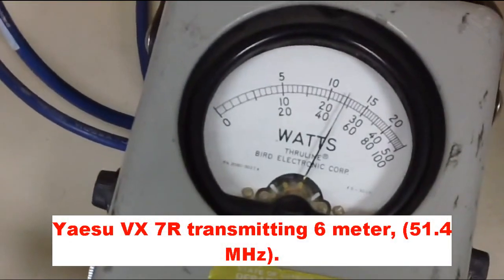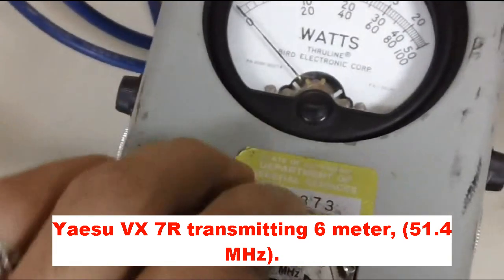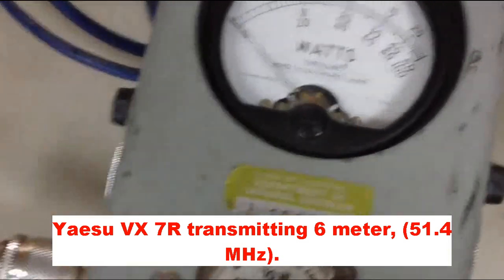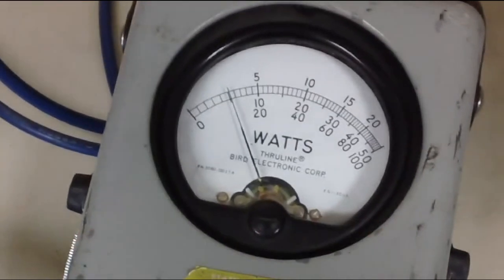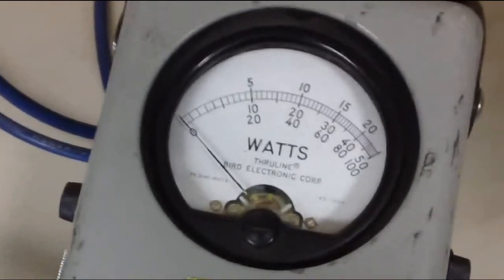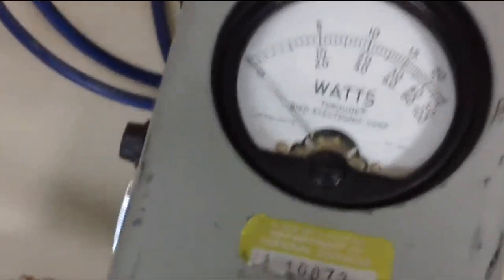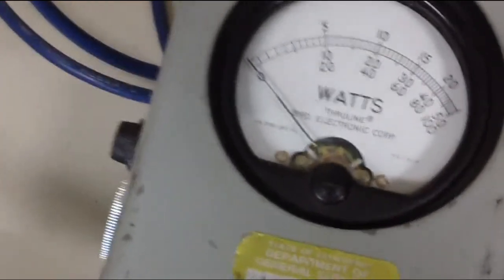This radio is putting out 4 watts. If I turn this dial it'll measure the reflected power coming back into the radio — and it's 1 watt. So that's 25% of power coming back into the radio. That is a bad match. It's going to burn out the radio. So it doesn't work too well at 50 megahertz — 6 meters.